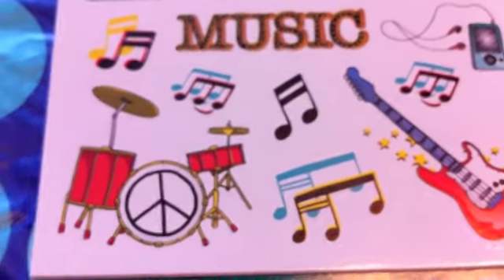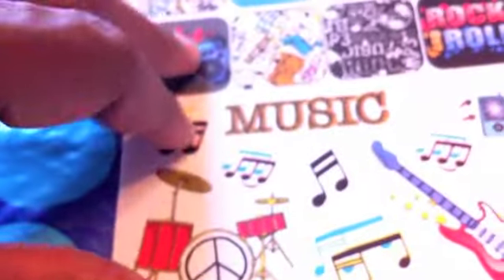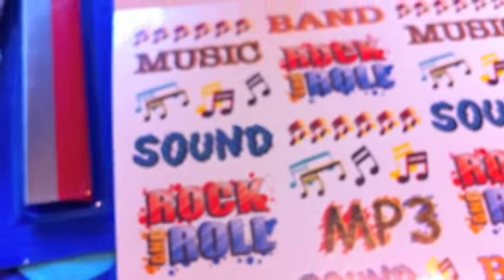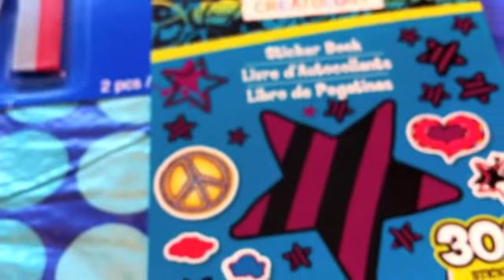My son loves drums so I might make him something to stick on the refrigerator with those — just some random words. That was a dollar. I also purchased this set of stickers.